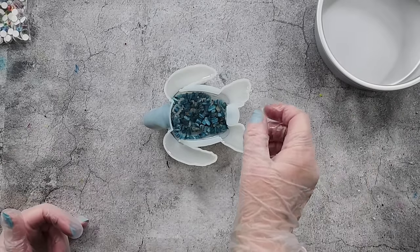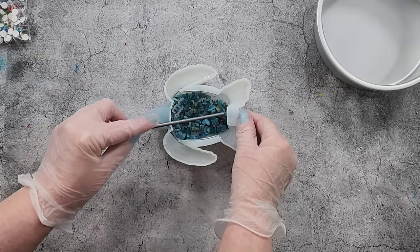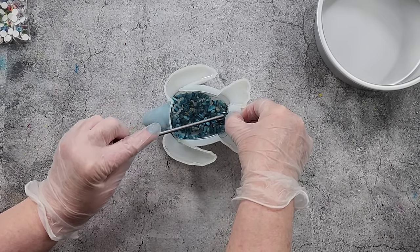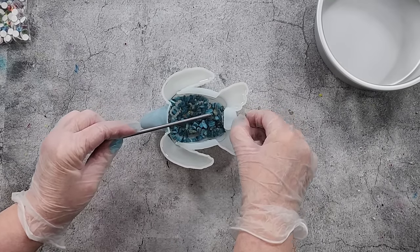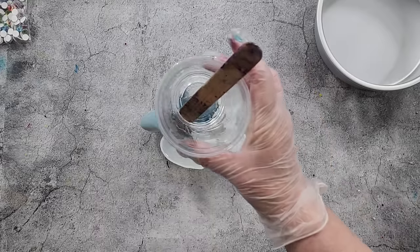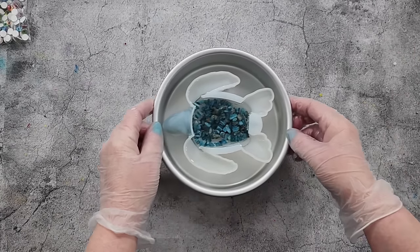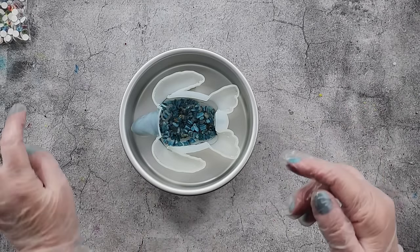The bubbles will come up really easily — not like with a thick resin. Now I need to push something into the tail because I always get a bubble in my tail. There we go, push it in. Hard to see whether it's in there or not, but all you can do is push it in and hope for the best. Don't forget your tail! All right, that's pretty much me done. I'm going to make up a tiny little bit more resin just to fill it up, and I'll pop this in before it gets too full. I'll see you guys tomorrow for the unmolding.